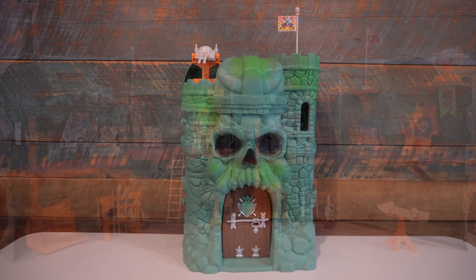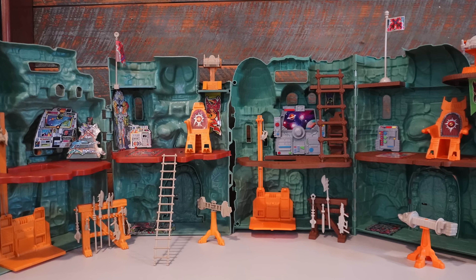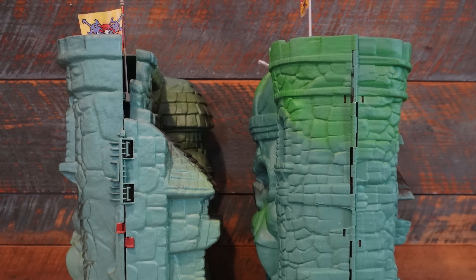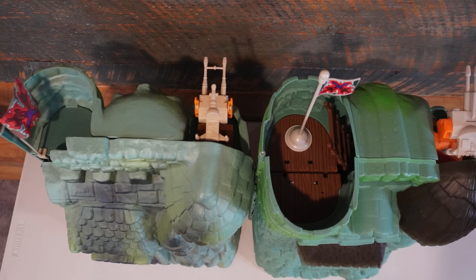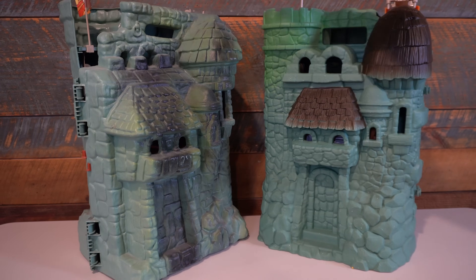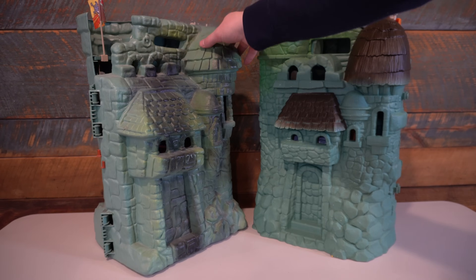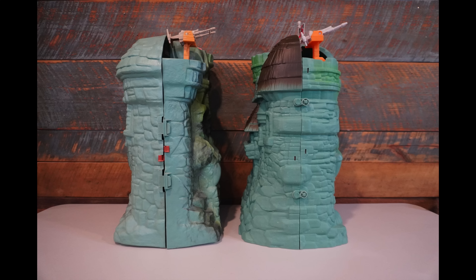From outside to inside, things you could consider flaws with the original Grayskull are improved here. Looking at the outside, that big right tower of Grayskull is now a complete tower — the original kind of cut it in half. Here they give you both sides, a full standing area that splits in half when you open it up. It's a huge improvement. And this is for a fraction of the price of the classics version — under 80 bucks — so it's really nice to get these enhancements and improvements.